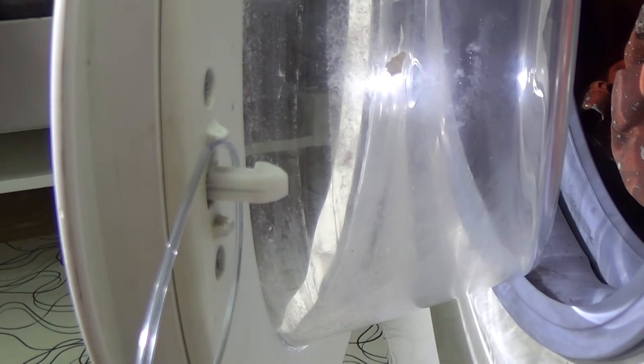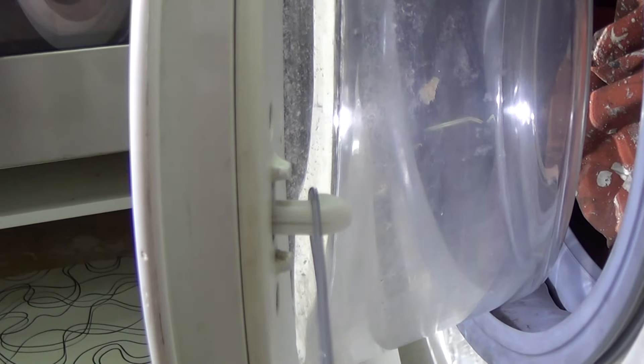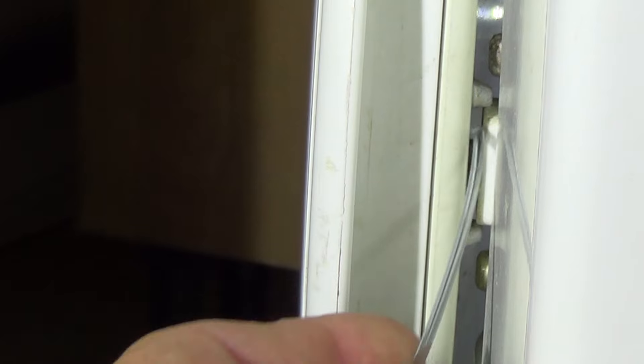This next machine that I am working on is a Bosch — which is Bosch, Neff, Siemens, all part of the same manufacturing group. You can see a couple of little lugs on the door, and this is going to stop us from threading the cable or the gut through easily.